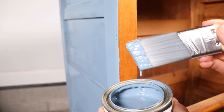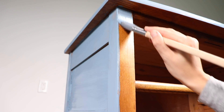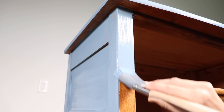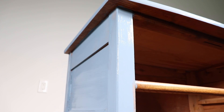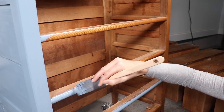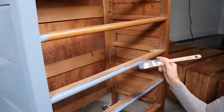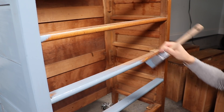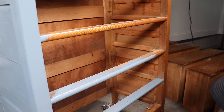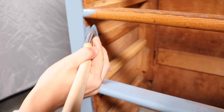I liked using the Zibra brush for my larger areas, and then I grabbed the Amy Howard nylon brush to get my smaller areas. Most of the time I paint with my drawers out like this so I can get inside the frame a little bit. When you put your drawers in, you don't realize how much of that stain you sometimes see through where the drawers don't fit perfectly, so if you can see inside the cracks you really want to make sure that's covered up with paint as well.